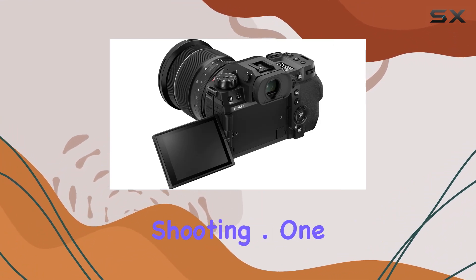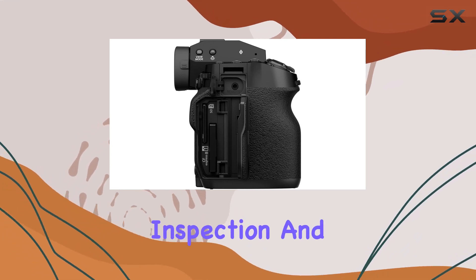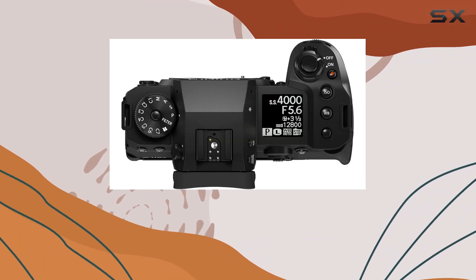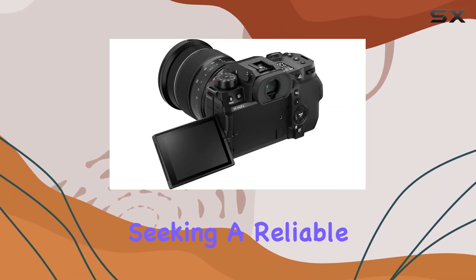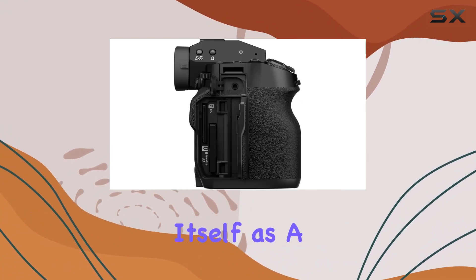One interesting aspect is that this product has undergone professional inspection and testing through Amazon Renewed. This process ensures that the camera works and looks like new, offering a cost-effective alternative to brand new models. Whether you're a photography enthusiast looking to step up your game, or a professional seeking a reliable backup, the Fujifilm X-H2S presents itself as a compelling option.